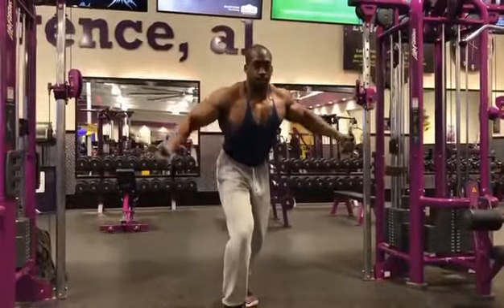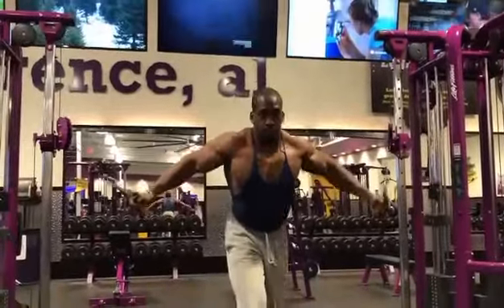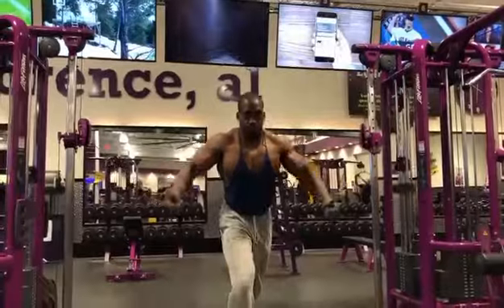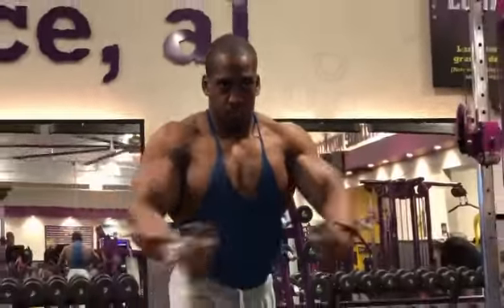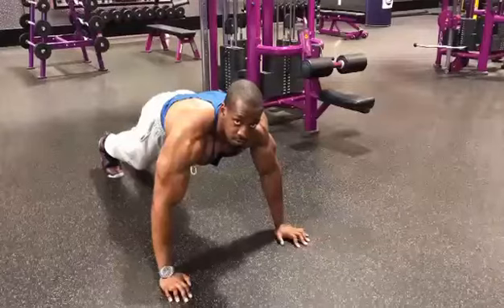Our third and final exercise will be cable crossovers. Set the cable to shoulder height or slightly below. Keep your arms slightly bent through the movement and squeeze your pecs together at the end of the movement. Do 3 sets — 12, 10, and 8 reps — resting one to two minutes between sets. You don't have to go super heavy on these; the main thing is to get a full range of motion and squeeze at the bottom of the movement.